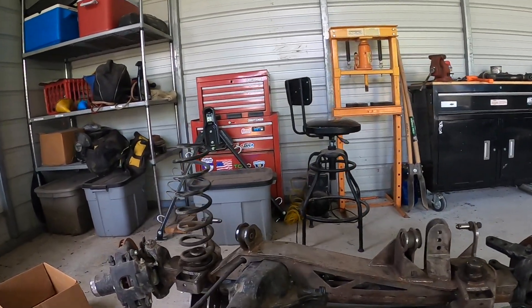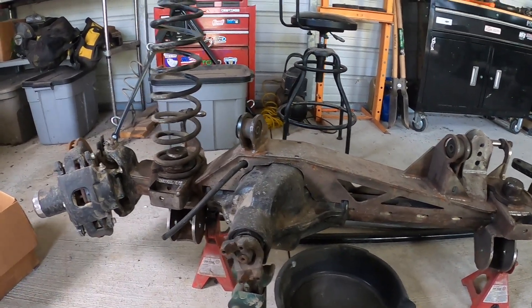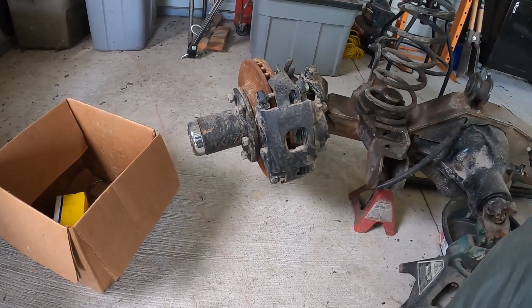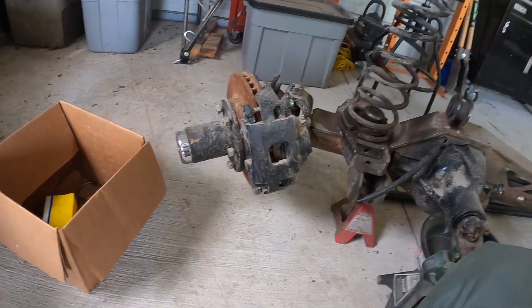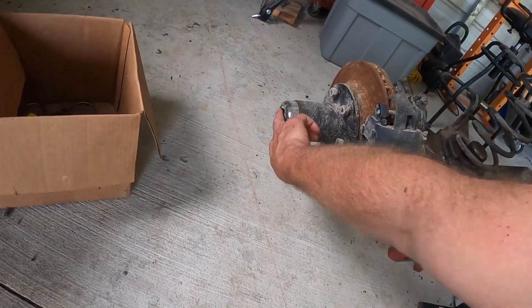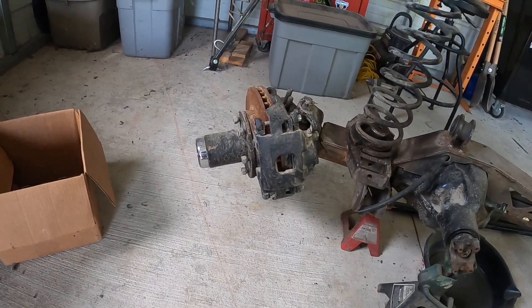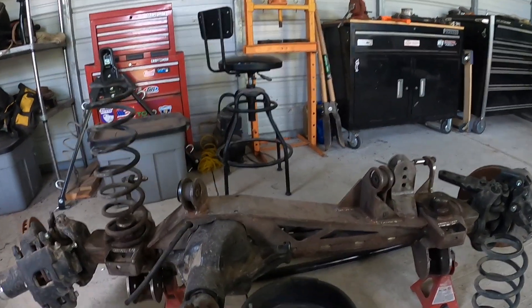This one in particular is equipped with 5.38 gears and a Detroit locker. We've also added Chrome Wally axle shafts inside and out. Those are running Warn's Premium Hubs. It did have new rotors and pads, however the rotors look like they've been on the Titanic for a little bit.